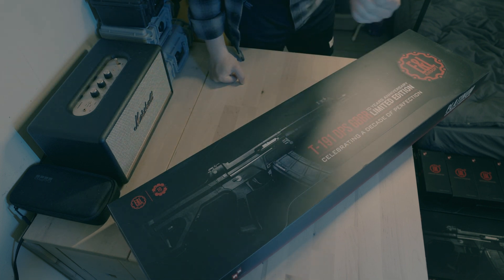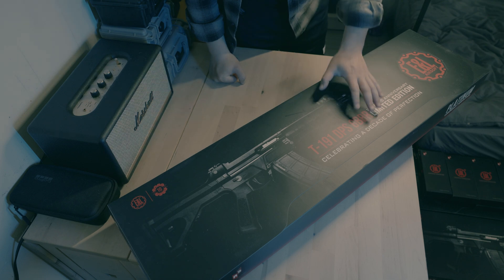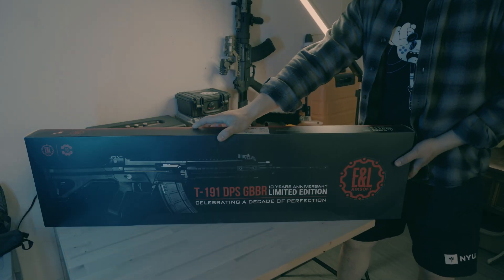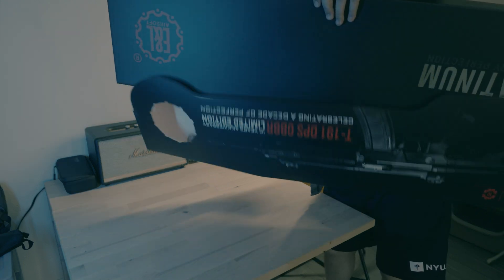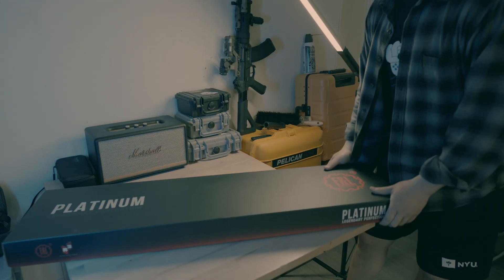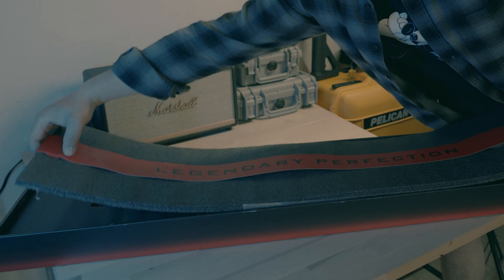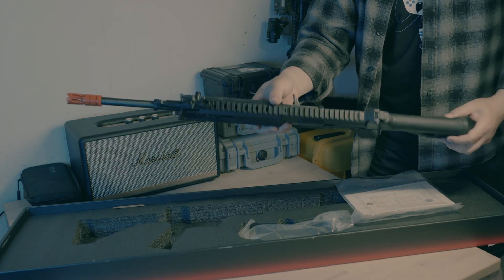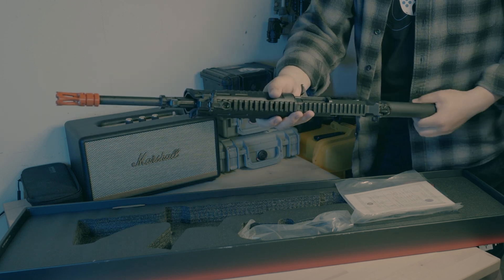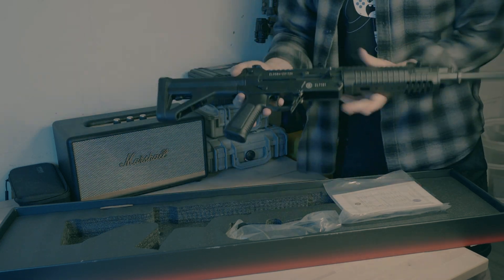Let's talk about the internal modification of the T191 GBBR. I'm going to skip the disassembly because there are plenty of videos regarding that — I have made one video about that as well. So if you want to know how to fieldstrip it, how to disassemble it, you can check my previous video.